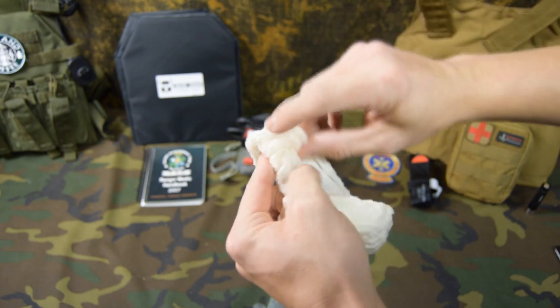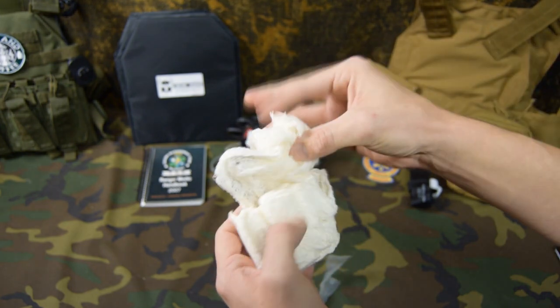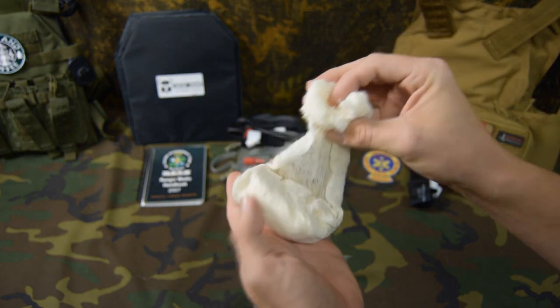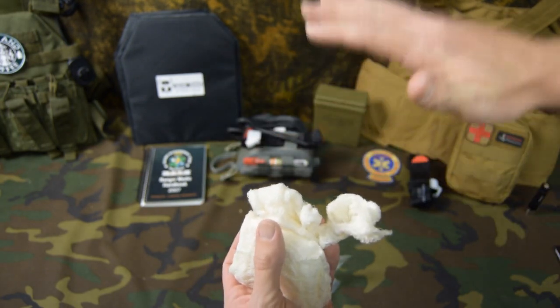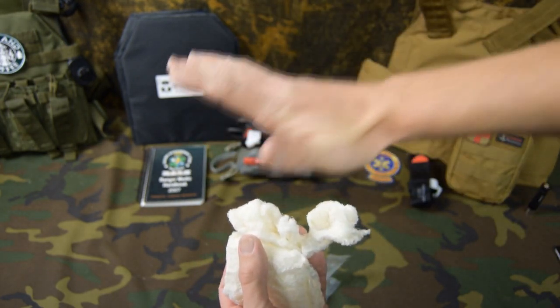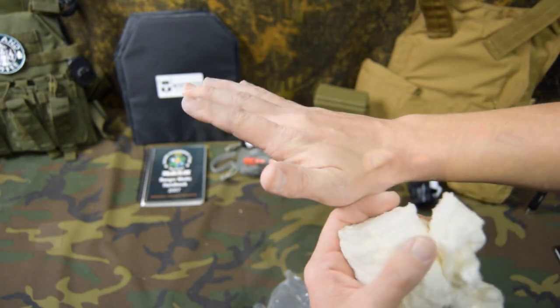Once I pack that in there, this finger would come over and go to that pulse of the finger. Then I can pull some more with this finger, put it back, and then put it back. And then you're going to pack the entire wound until it is tight and overflowing with gauze. Make a little mound with the gauze, then you can take your hand, push down with a lot of body weight, and you're going to hold pressure there.